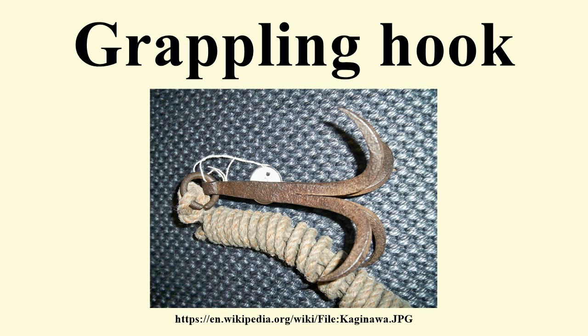Historically, grappling hooks were used in naval warfare to catch ship rigging so that it could be boarded. A common design has a central shaft with a hole at the shaft base to attach the rope and three equally spaced hooks at the end, arranged so that at least one is likely to catch on some protuberance of the target.